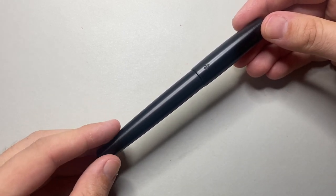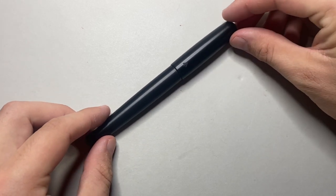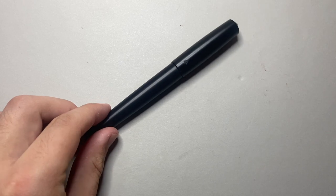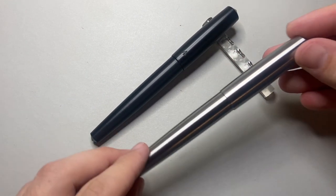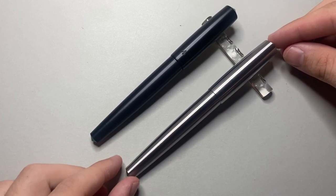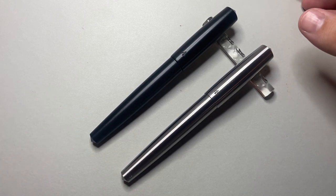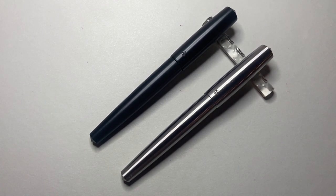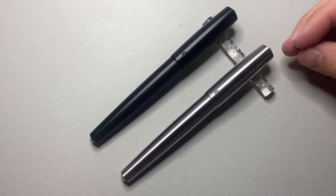This is the Delrin. It is made of Delrin and is based on the Sentry model from Gravitas Pens. This is the Stainless Steel Sentry here — you can see it is very much modelled off that pen, just a different material, not the usual sort of metal pens that Ben has become very well known for.